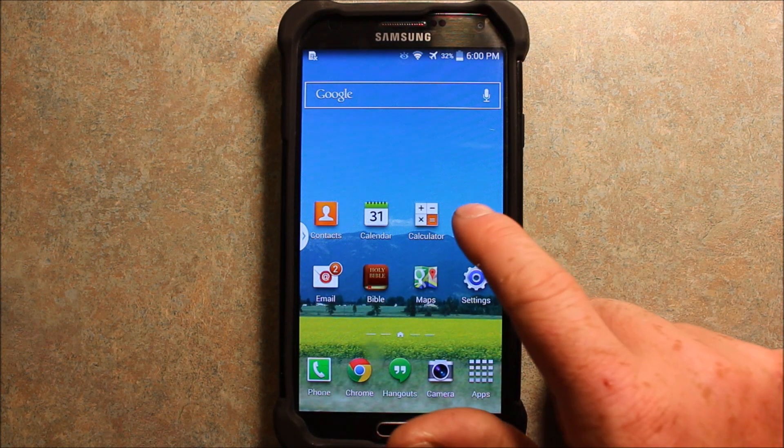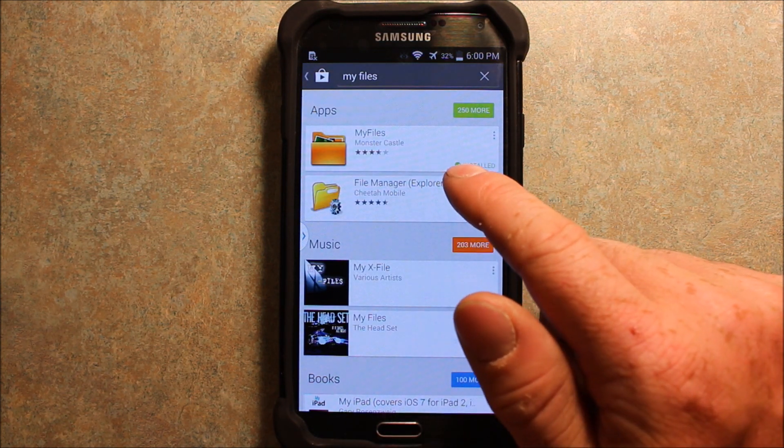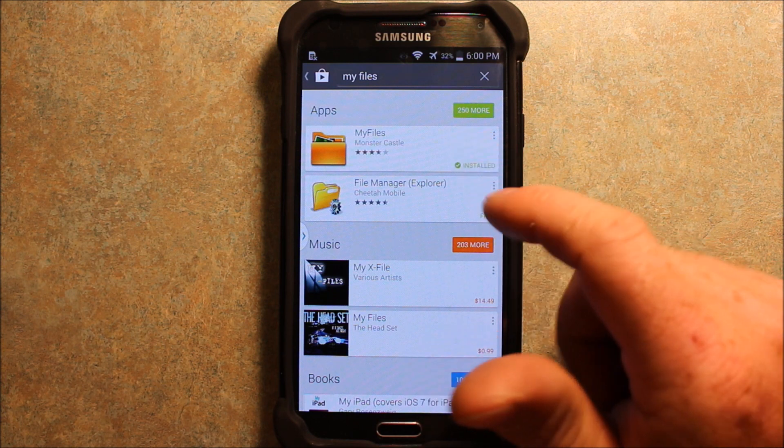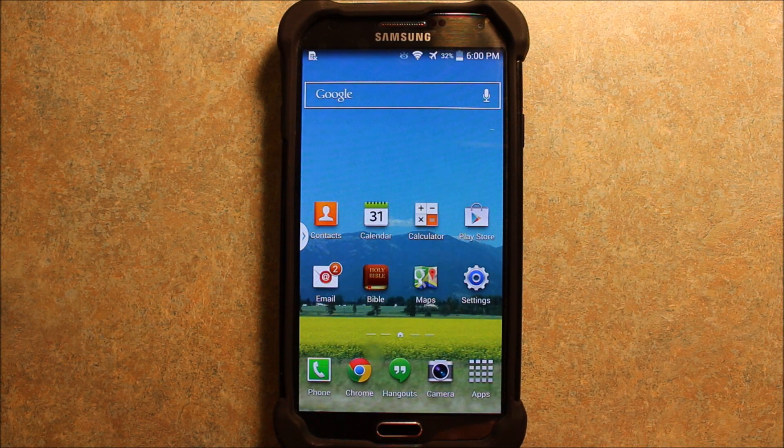Next, you're going to want to go to the Play Store and download this app called My Files. It's a free app. As you can see, I have it installed. Go ahead and install that and then we'll come back to it in just a second.